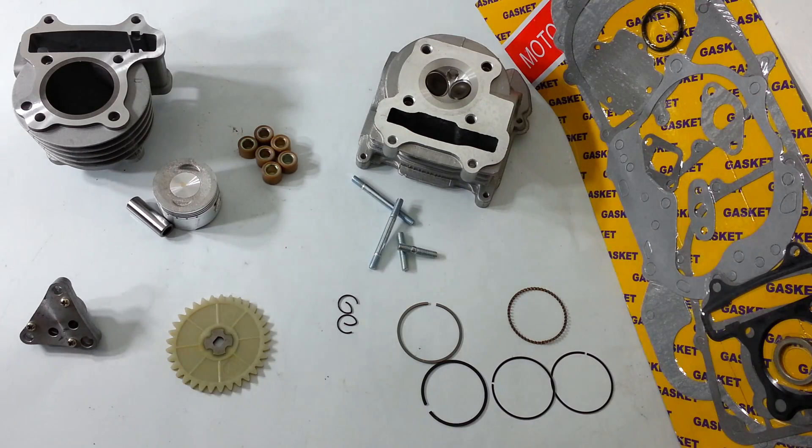Alright guys, here we've got our Stage 1 kit by Rolling Wrench. You can buy this kit at RollingWrenchDenver.com. This kit is $150.